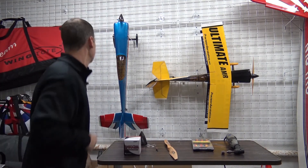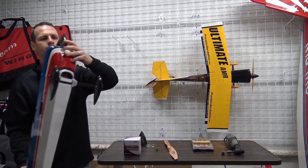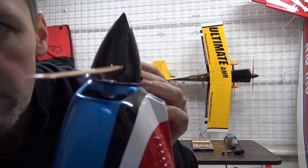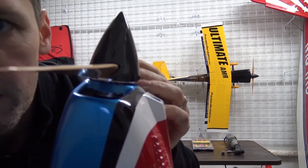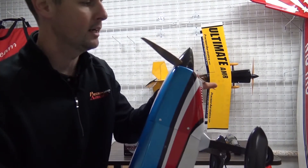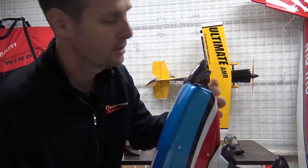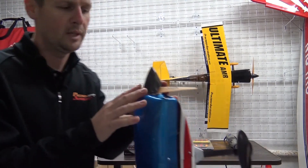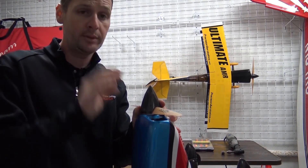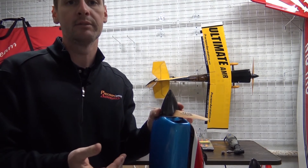To show you what it looks like, here's my Katana 52. What we're going for is to see light around the prop. It's better to take off a little too much material than to leave some on. We just want to make sure it's symmetrical more than anything, because we don't want to throw it off balance. These spinners are super light, and they don't need to be balanced because they're so light.